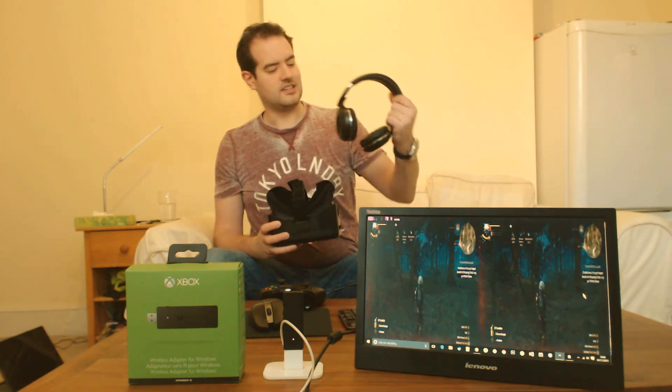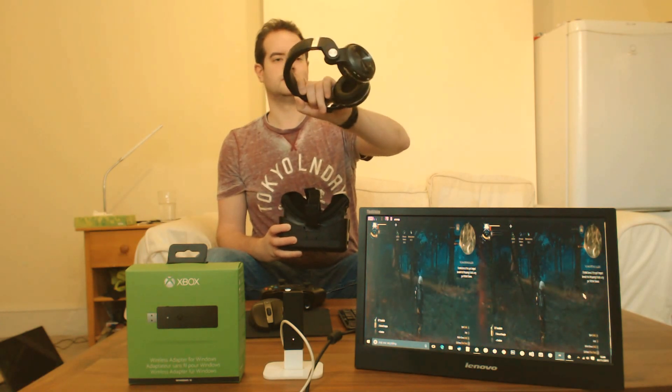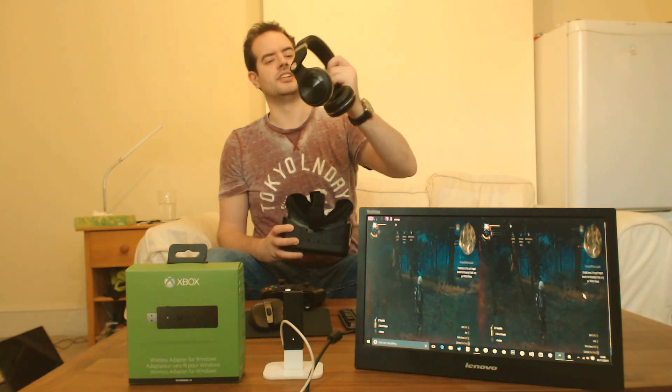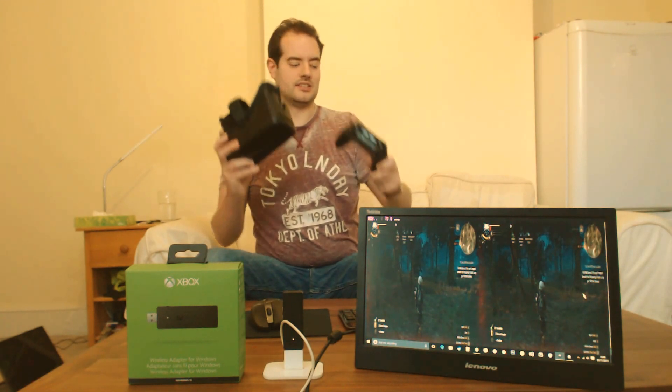The other thing you may want to do is have Bluetooth speakers — actually, these are BlueDio, so a Bluetooth microphone. So literally, you can game with pretty much just these. That's all you need.